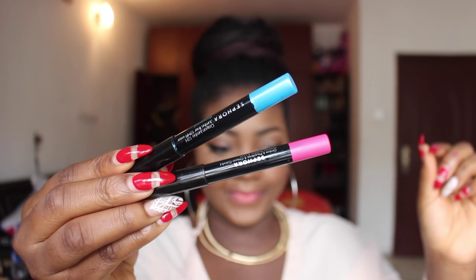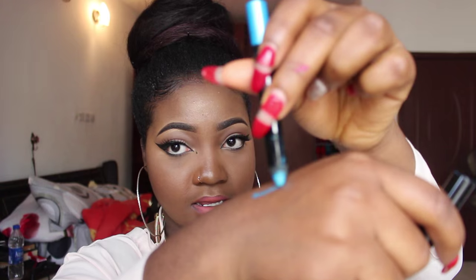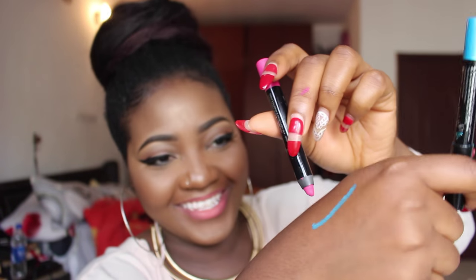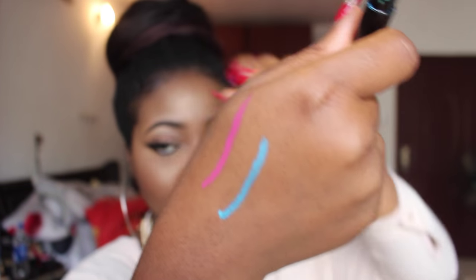I also got two colored liner and eyeshadow dual-use pencils from Sephora. This blue one is in Turquoise and this one is in Calgar. They are really pigmented — you can see that's just one stroke and it's so vibrant. I wish I had gotten more colors.